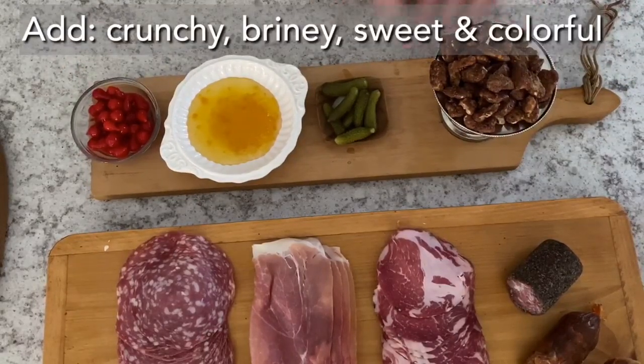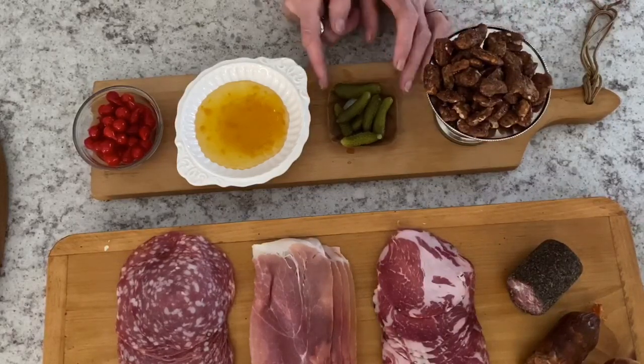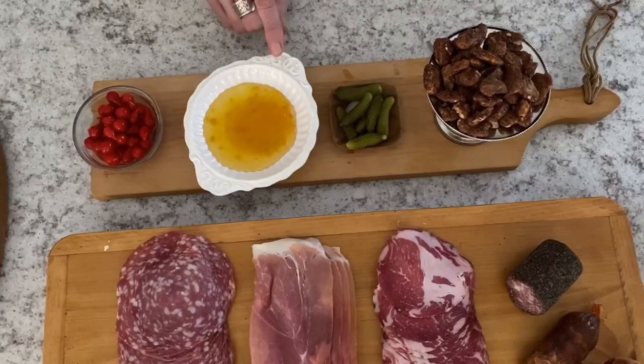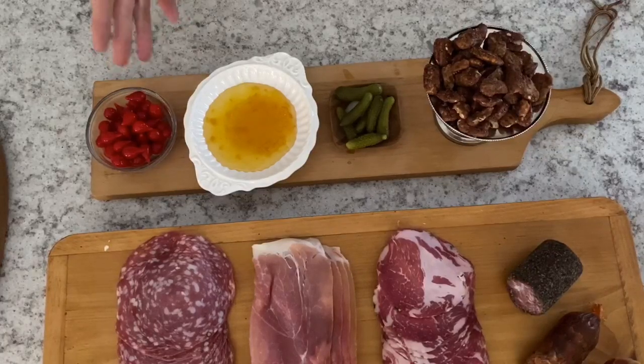For accompaniments, think of it in four stages: something crunchy, something briny, something sweet, and something colorful. The candied walnuts here are low-carb — made with Swerve and butter, recipe on my website. For briny: cornichons, those little tiny crunchy pickles. For sweet: a Meyer lemon marmalade — it is low-sugar but does have some sugar, so use a little. And for color: sweetie drops, little peppers that are a cross between a tomato and a jalapeño, found at the deli — really tasty.